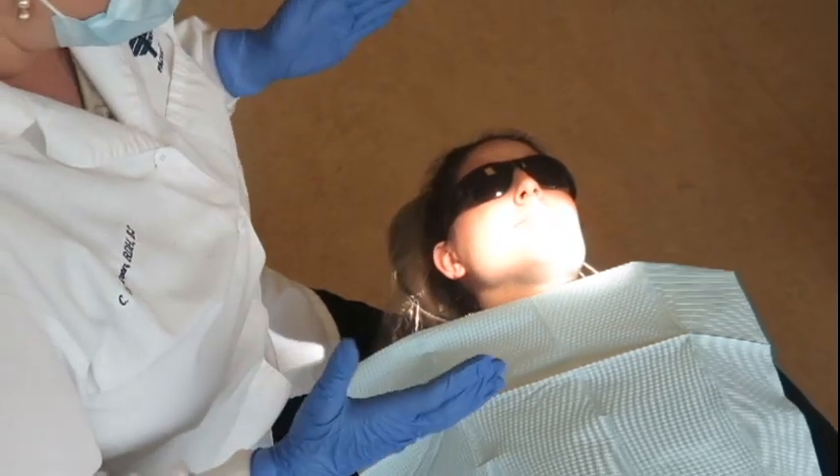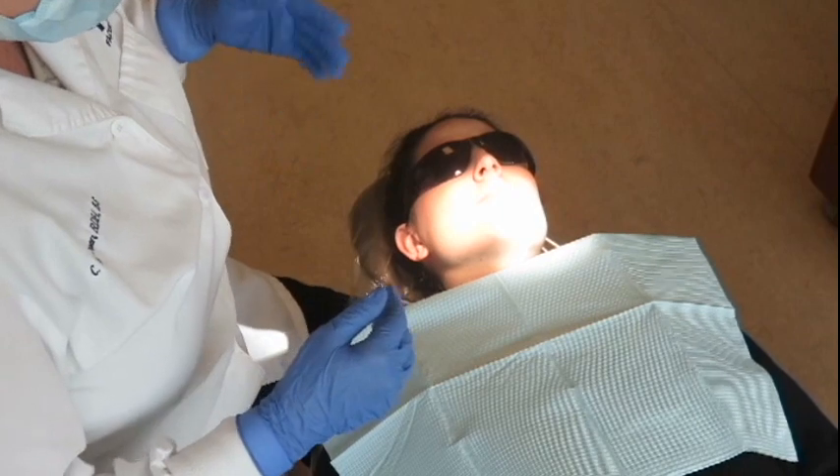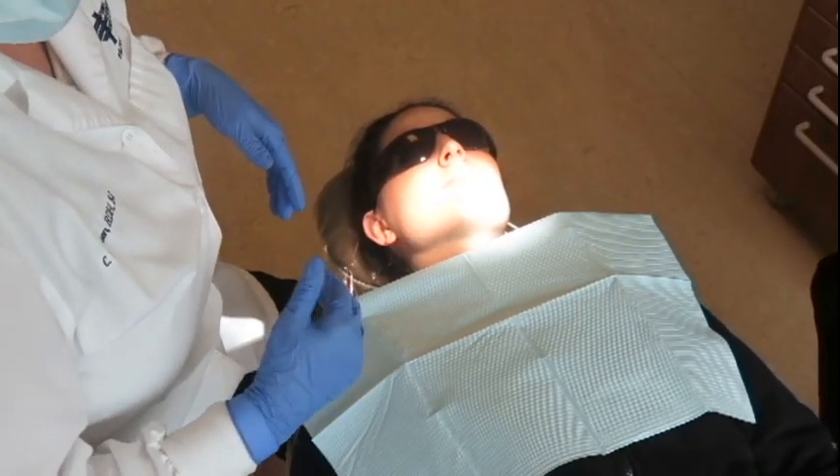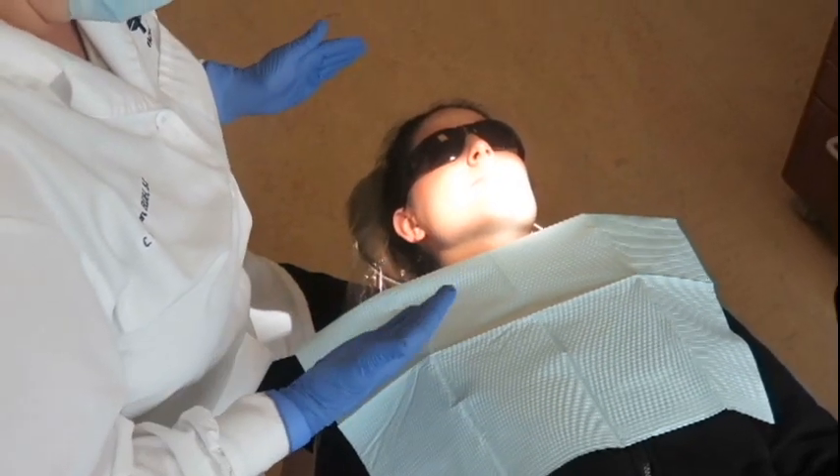I'm going to demonstrate the PSA injection today. Before you start the injection, it's really important to make sure that your patient is in the right position. It's more critical with a PSA than with any other injection that you have your patient at the right height for you.